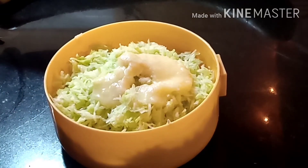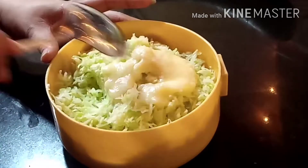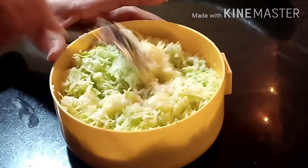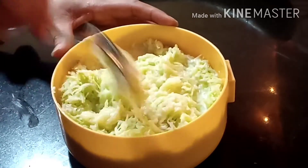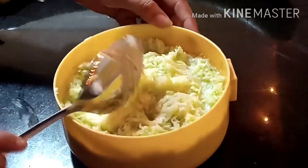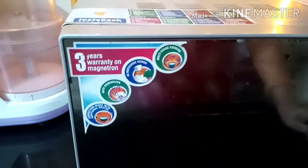Now put it in the microwave. We have to make it on full power. If you are making something on full power, you can use plastic or glass containers — do not use metal. We are making it on full power. Set the time to 10 minutes, then check it at the 5-minute mark.